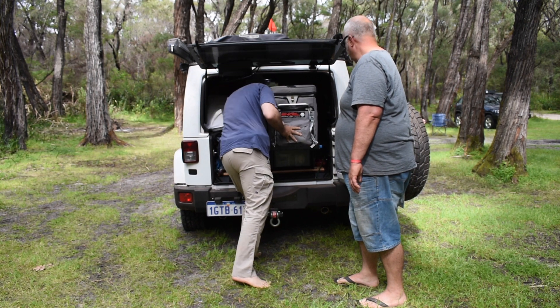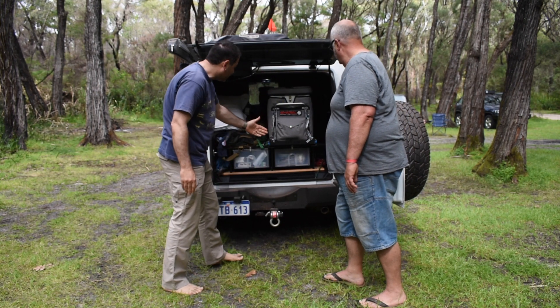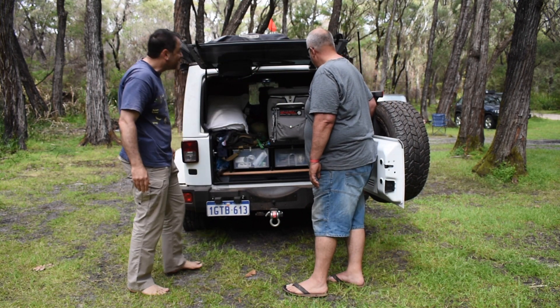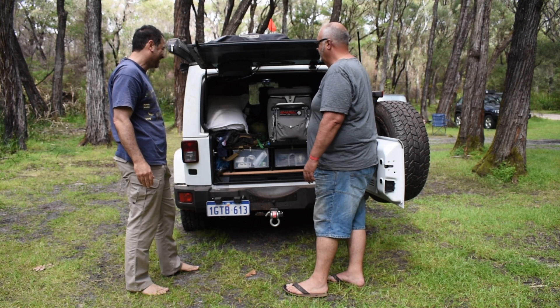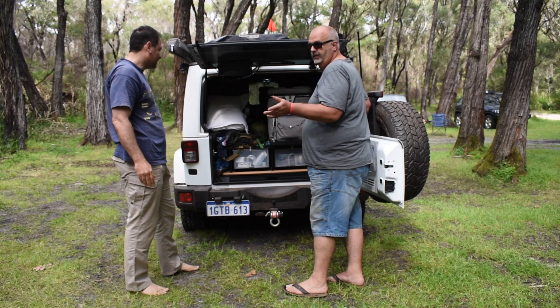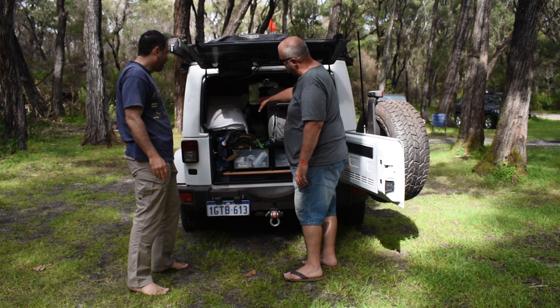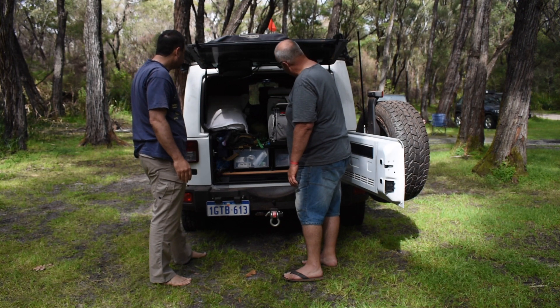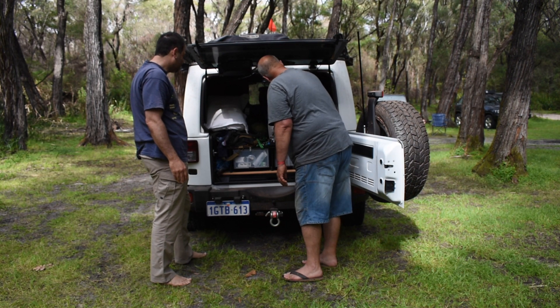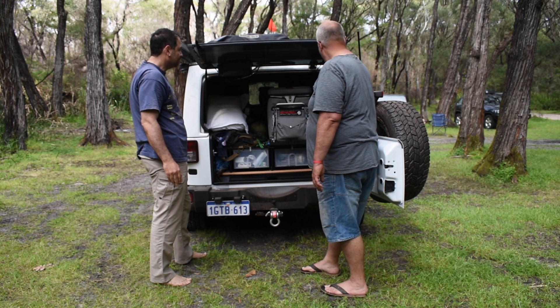It locks back in and allows you to close the door — it's millimetre perfect. Long-wheelbase Jeeps are a little bit restrictive in the back, but with this setup you've got space around the side as well so you're not overly crowded. Everything fits and works quite well.